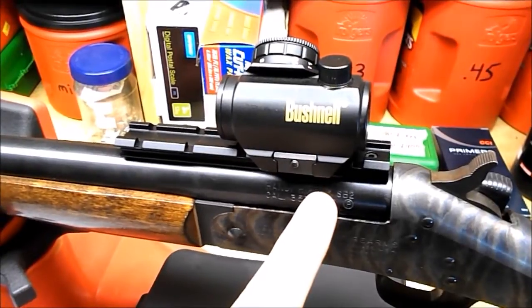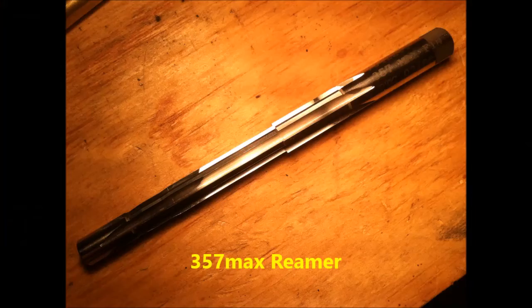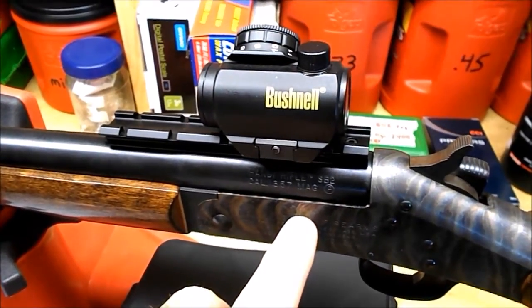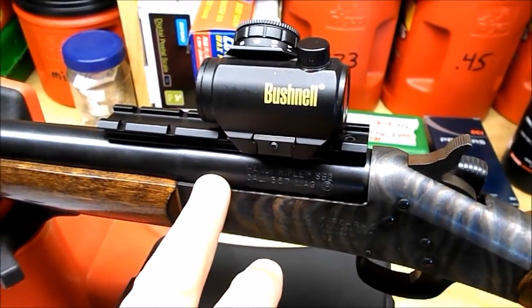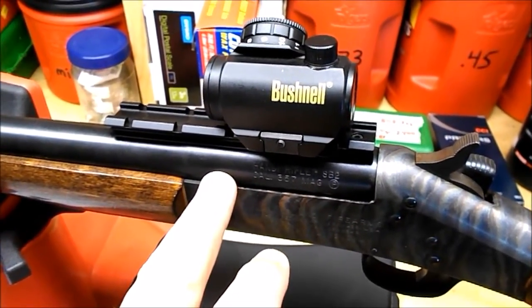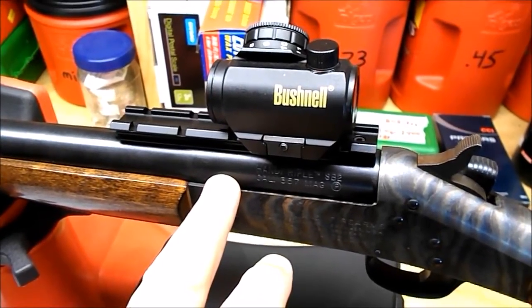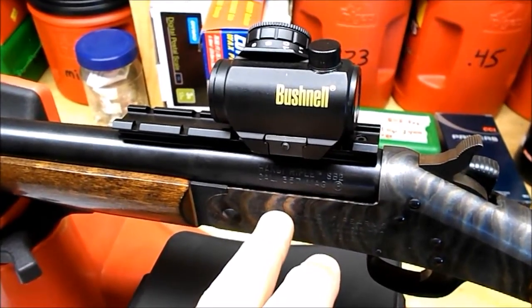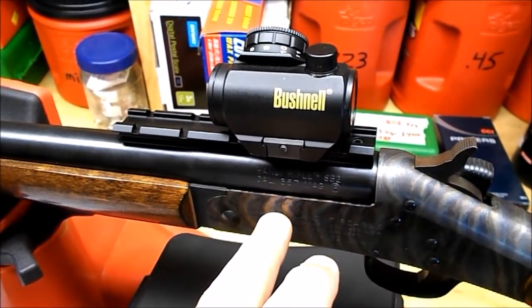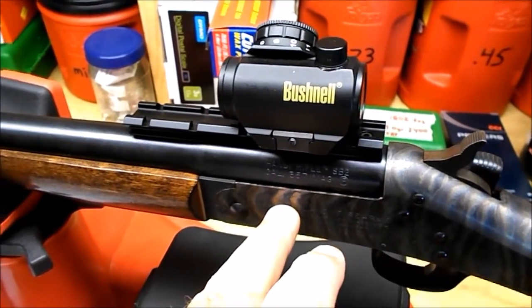I rented the reamer — I'll insert a picture of what the reamer looks like — but all you do is lengthen the chamber. It's very simple. I rented the reamer from Graybeard Outdoors. You just put it in there and ream it out by hand, just spin it by hand. It's very simple and makes this gun extremely versatile.